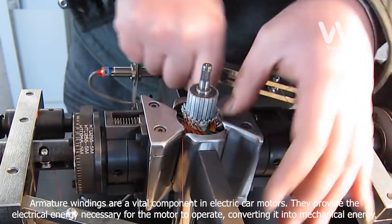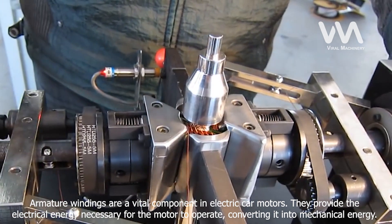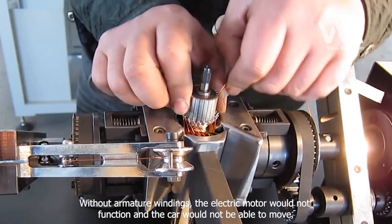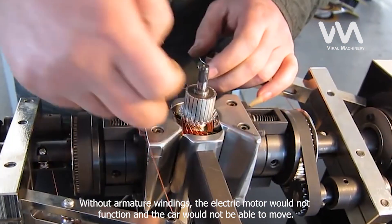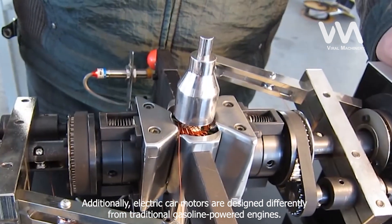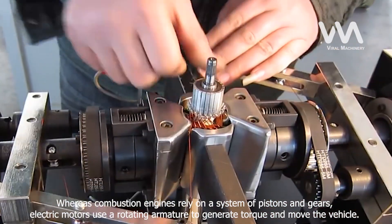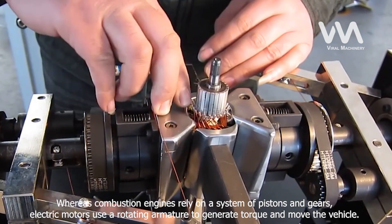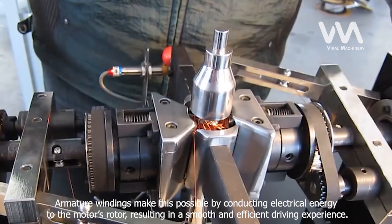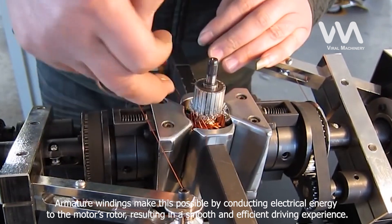Armature windings are a vital component in electric car motors. They provide the electrical energy necessary for the motor to operate, converting it into mechanical energy. Without armature windings, the electric motor would not function and the car would not be able to move. Additionally, electric car motors are designed differently from traditional gasoline-powered engines. Whereas combustion engines rely on a system of pistons and gears, electric motors use a rotating armature to generate torque and move the vehicle. Armature windings make this possible by conducting electrical energy to the motor's rotor, resulting in a smooth and efficient driving experience.